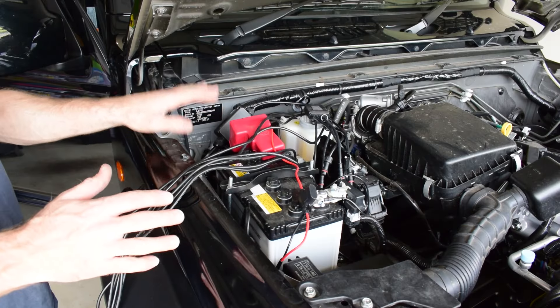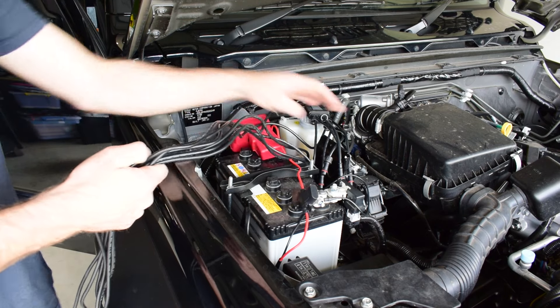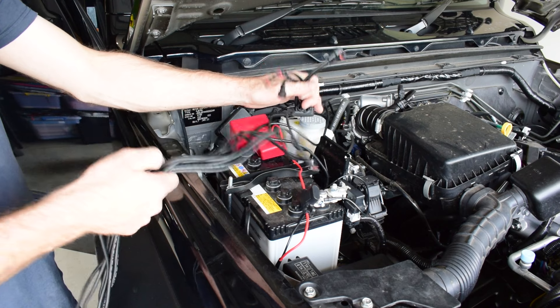Now I've got the switch wiring run through the firewall grommet and into the footwell. Now I'm just going to plug in all of my connectors for my rock lights and tidy up all my wiring.